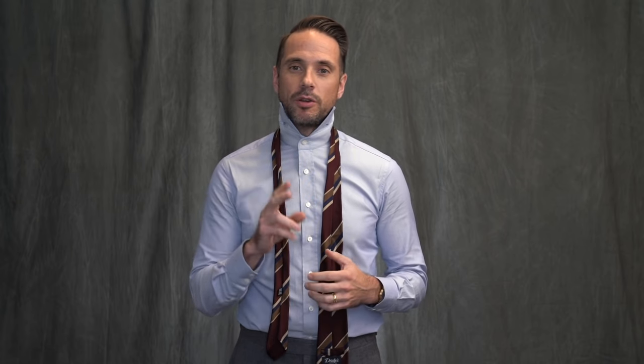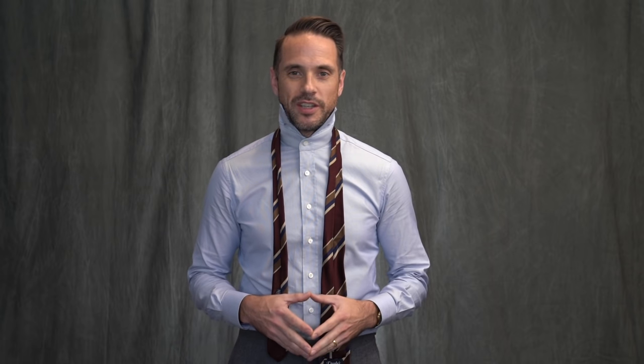I've been using the Nicky Knot a lot recently. Between this one and the double four-in-hand, those are my two go-to tie knots. Thumbs up if you like this video, leave a comment below, and don't forget to subscribe to the channel. Thanks for watching, and stay tailored.